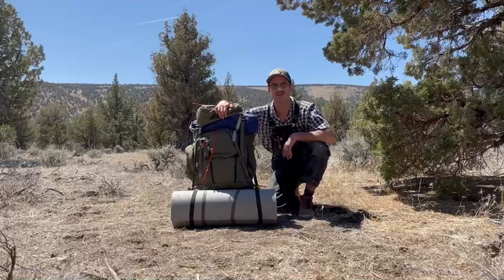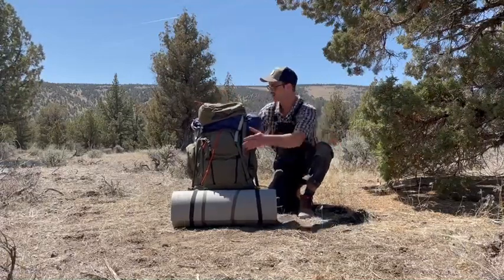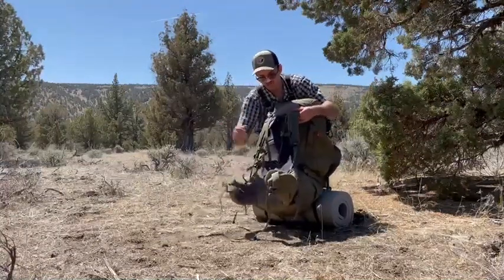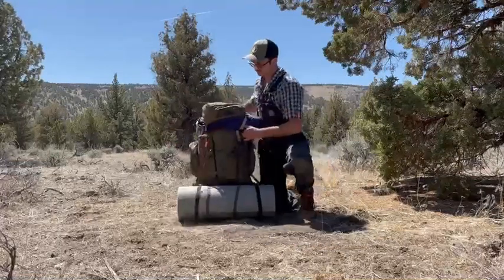First off, this pack — this is a Kelty 105-liter pack. It's a nice, sizeable pack that's going to fit everything you could need in it. It's got your standard shoulder straps, waist strap, and this backrest that's going to mold to his back — super comfortable.